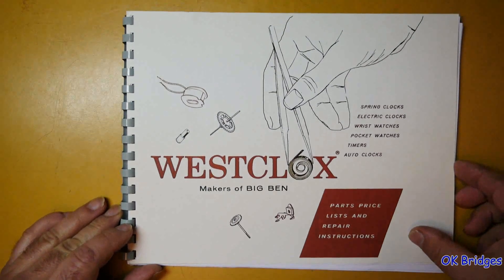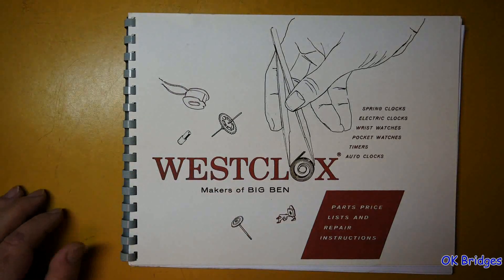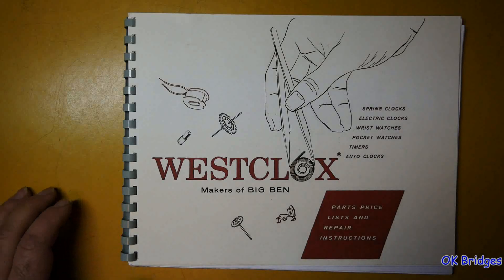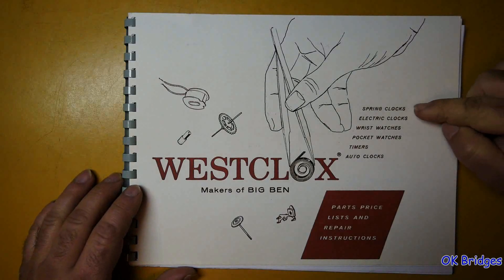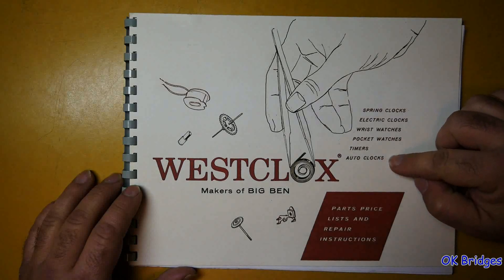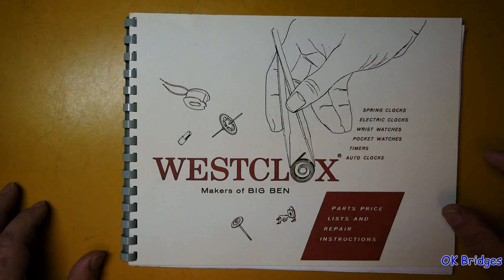Today we're going to look at this manual, which I believe was published sometime around 1956 to coincide with the introduction of the Style 7 Big Ben and Baby Ben clocks. This is the Westclox parts price list and repair instructions, covering spring clocks, electric clocks, wrist and pocket watches, timers, and automobile clocks.